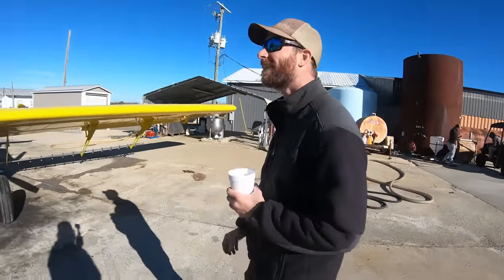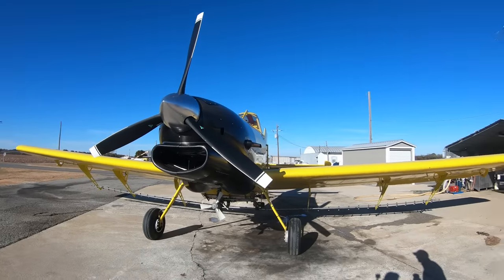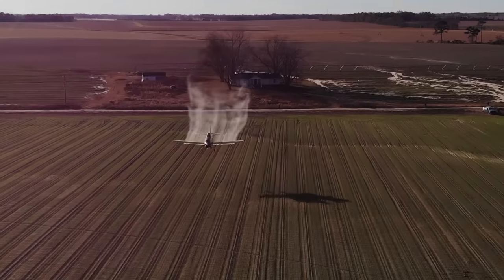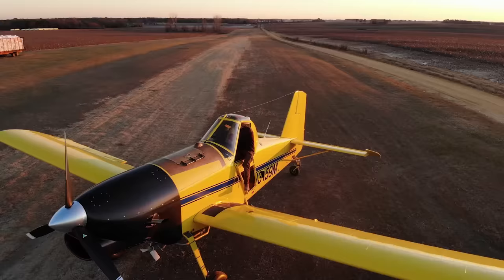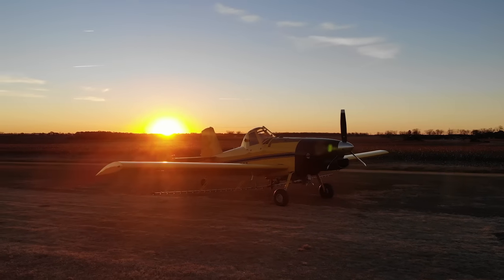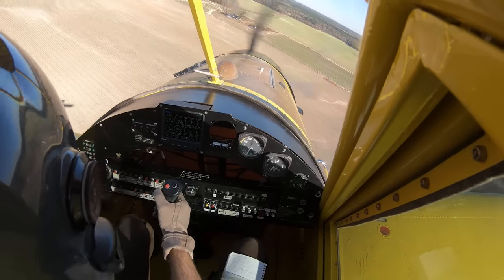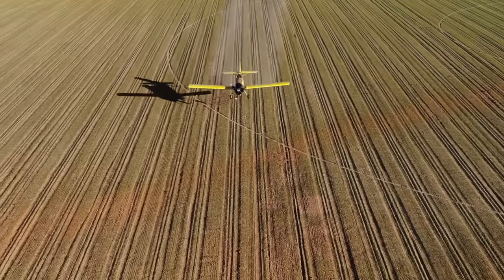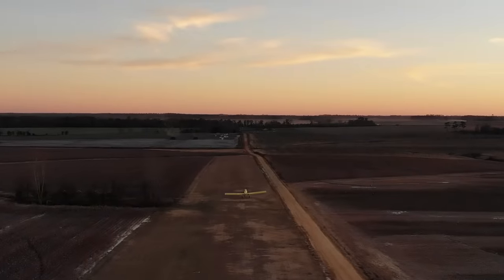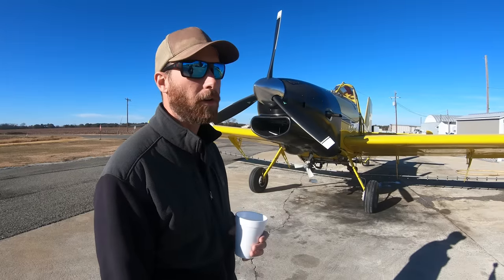Basically what you're saying is this is just cheaper to run. Per hour, it is as cheap as an ag truck to run. We always figure to make money with our 402, you need to make 1,200 bucks an hour on the high side. This thing you can get away with six or 700 bucks an hour. The maintenance is extremely inexpensive, the fuel burn is wonderful. I was going 145 cruising around the other day and I was only burning 21, 22 gallons an hour — it's very fuel efficient.